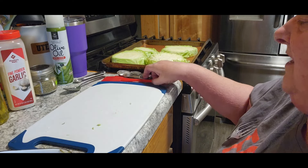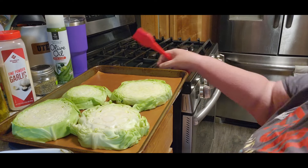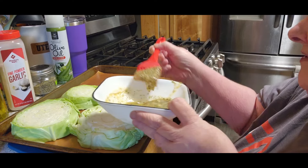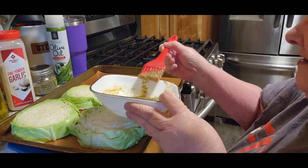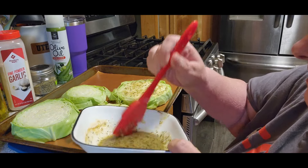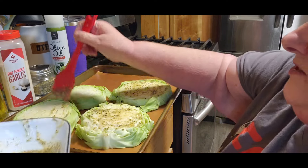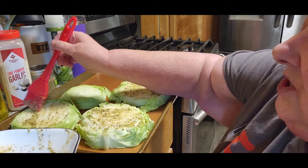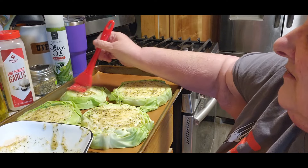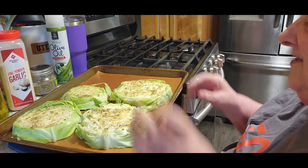Tom's not too excited because he's not a cabbage fan, but I told him you never know until you try something. We've tried different things and ended up liking them. So we're going to brush that on the whole cabbage. If you want to use different spices you can do that — if you want to make it spicier add some red pepper flakes. I've seen one recipe that said add oregano, but I figured everything in that was in Italian seasoning anyway.